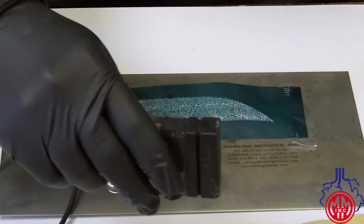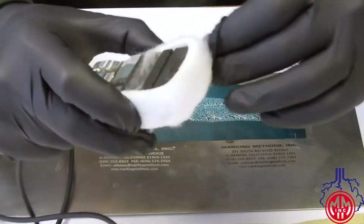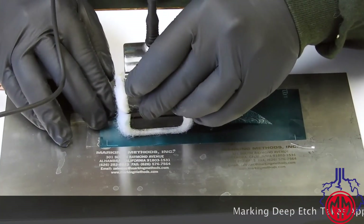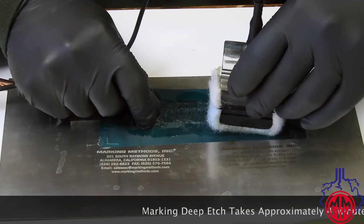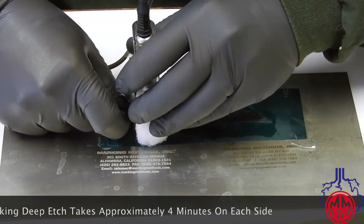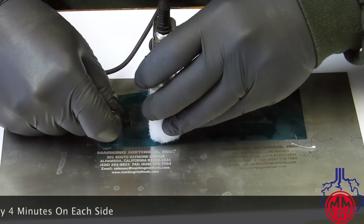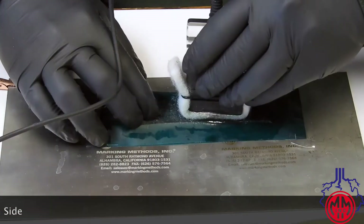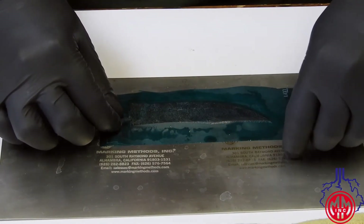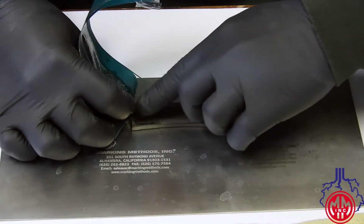With the new wick, we'll do the same process that we did to the front side. Again, when you suspect that it's at the desired depth, hold one side of the stencil, check the depth, and check for any areas that you did not mark.